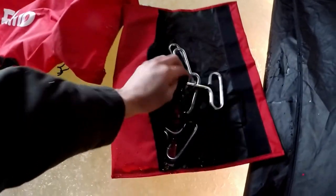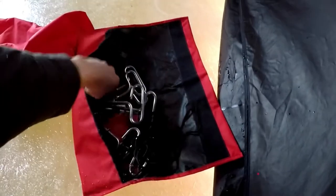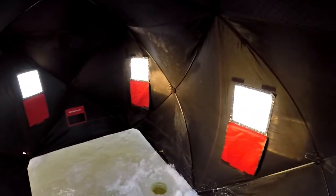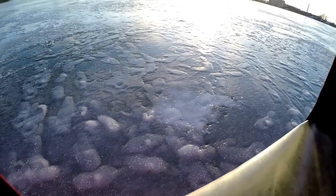Inside here you've got your tie ropes to tie it down for the wind and your spikes to drill everything in. I love it in here — it's nice and spacious, there is plenty of room for everything that you need. You've got six windows with flaps. One thing about the windows is that you can completely take them off so there is no more window — that's kind of cool.